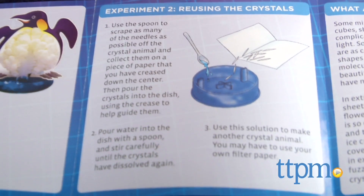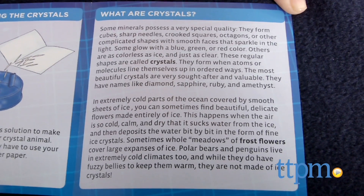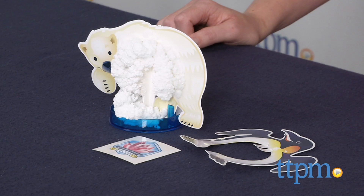This is an easy hands-on science experiment that lets kids make something that looks cool while also introducing scientific concepts. It's a fun way to get kids ages 7 and up interested in science. To see even more great science toys, subscribe to our YouTube channel and visit TTPM to find the best online prices and availability.